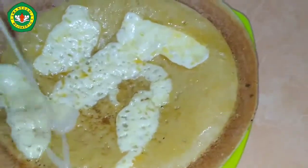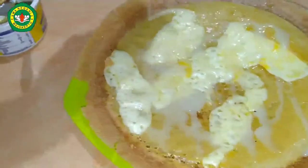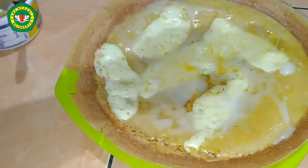And here we go, trangbulan is ready to eat! Add milk on top to make the taste delicious. Thank you, wassalamualaikum warahmatullahi wabarakatuh.